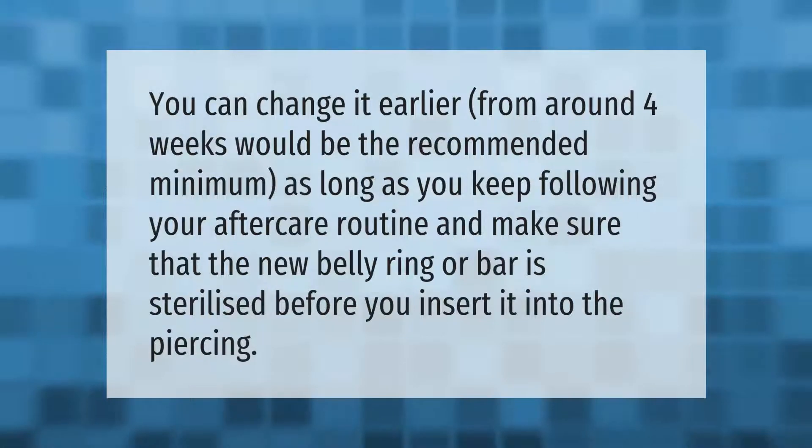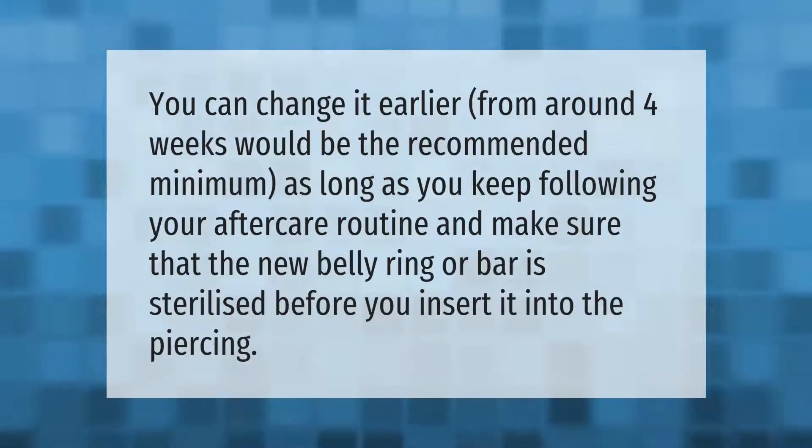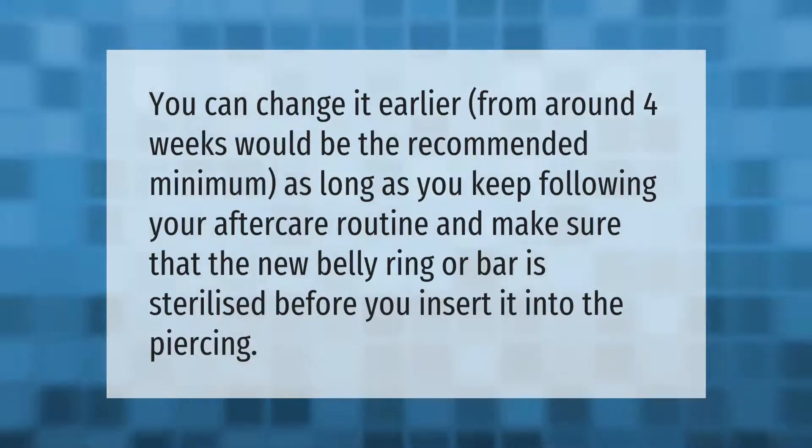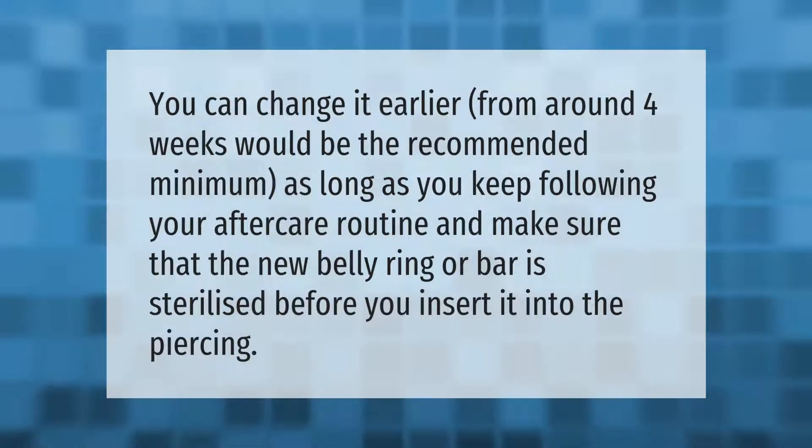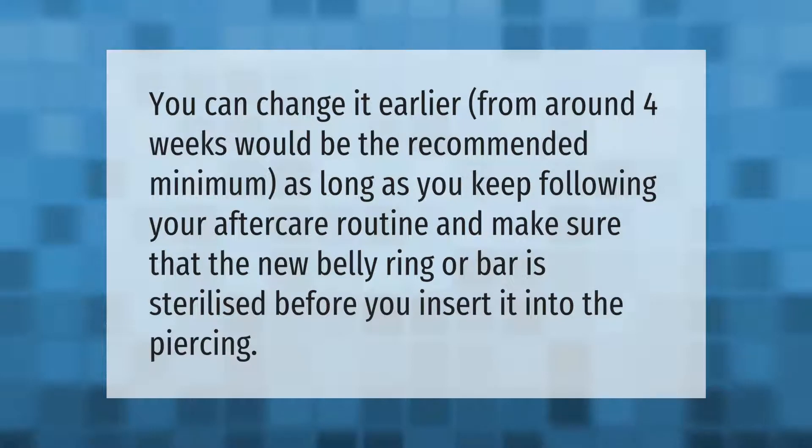You can change your jewelry earlier, from around four weeks — that would be the recommended minimum — as long as you keep following your aftercare routine and make sure that the new belly ring or bar is sterilized before you insert it into the piercing.